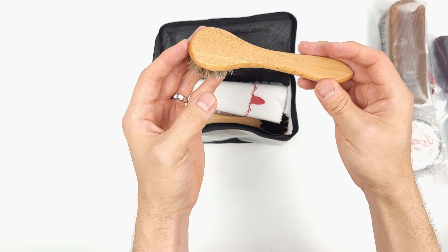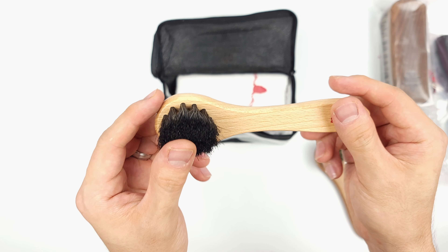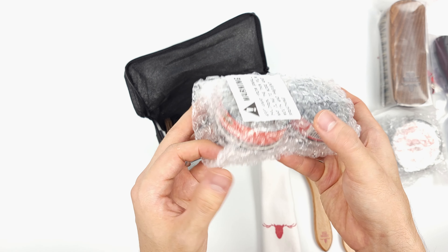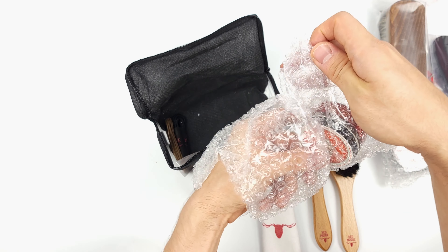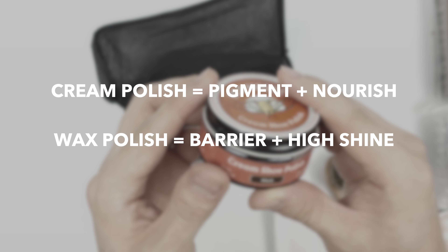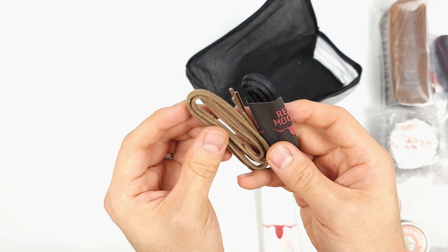First off, we have the shoe polish kit. It includes two horsehair brushes — the bristles seem to be about the same but the color is different, probably for what color polish you'll be using. Additionally, a soft cotton cloth to apply and buff the polish. Next, we have both a brown and a black cream polish. The difference between wax polishes and cream polishes is that creams are mainly for recoloring pigment and nourishing your leather, while waxes build up a hard barrier and create a high shine. There's also two pairs of spare laces, one brown and one black.